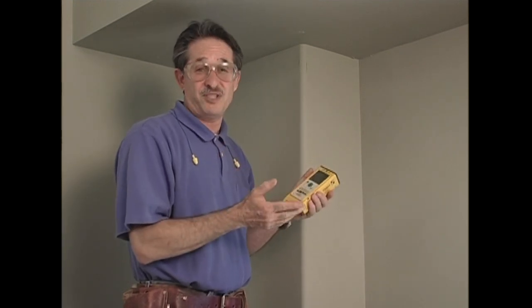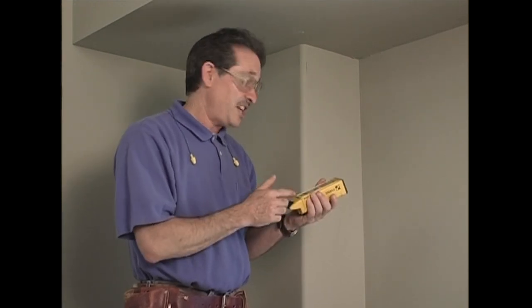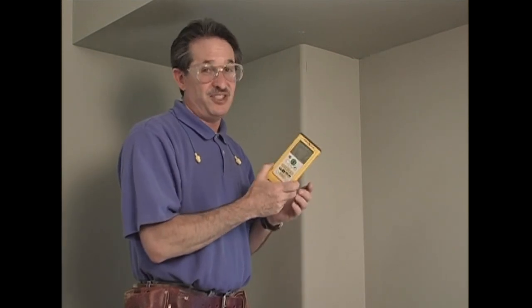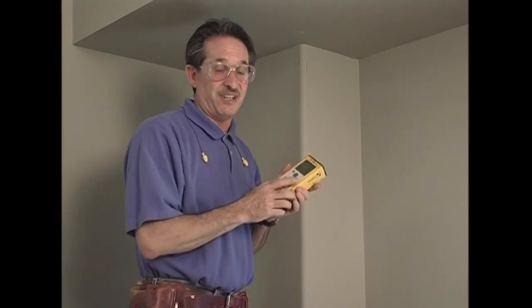This is one of Stabila's first models — it has a lot of bells and whistles. Some of them I don't use, but other tradesmen will, like measuring square footage and cubic footage. It has a memory and saves all measurements too. By the time you see this DVD, I'll probably be using a model that's half the cost and half the size. It won't be long before we're all carrying laser measuring devices on our tool belts along with tape measures — imagine having to climb a ladder only twice in one room.